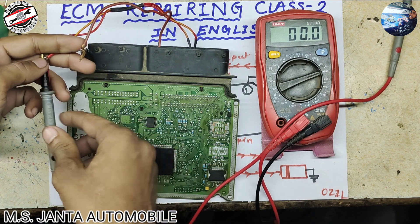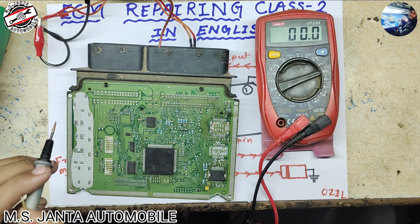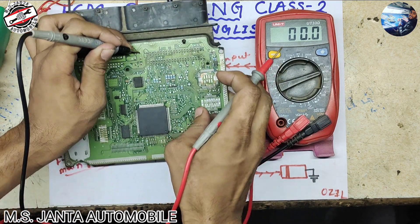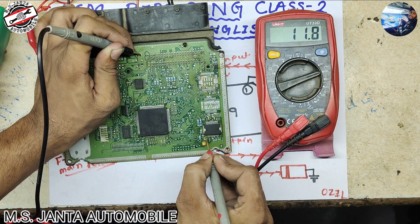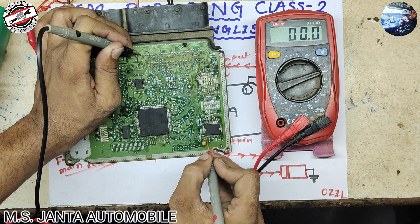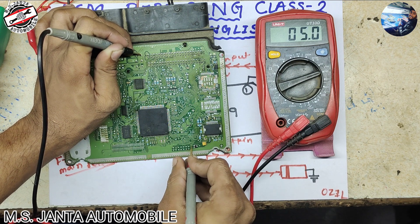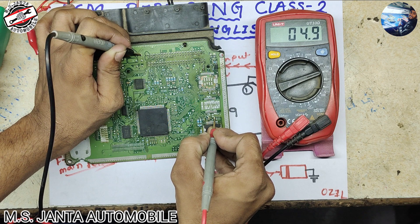Here you can see 11.8 volt is coming. Now I know that pin number 2 is ground, so I put my negative terminal on pin number 2. I put the positive terminal on pin number 20 — the power IC is getting power and ignition. This resistance going to pin 14 is the ignition — ignition is coming. Now pin numbers 23 and 24 have continuity, so there is 5 volt here and pin number 7 also has 5 volt.